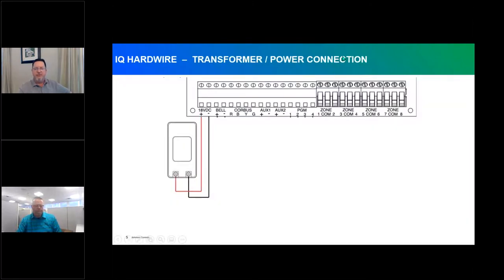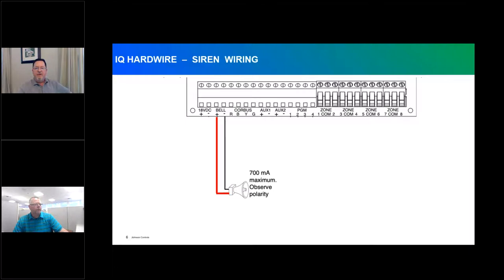The transformer connects to the first two terminals for 18 volts DC. It is polarity conscious, so make sure you're using the correct transformer and wiring red to red, black to black — positive and negative appropriately. If you choose not to use a bell output, strap it off with a 1K resistor.